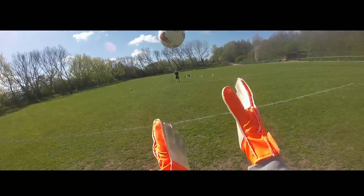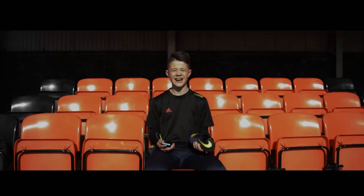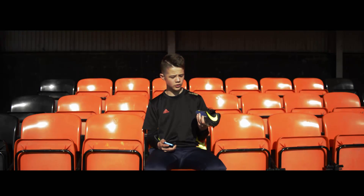Hi guys, Jack from Five Star Freestyles here. And today we're going to be testing and reviewing the Nike Hypervenom Phantom 1. Enjoy the video.